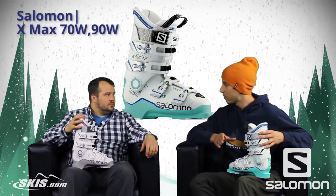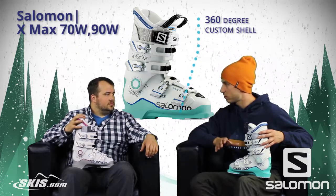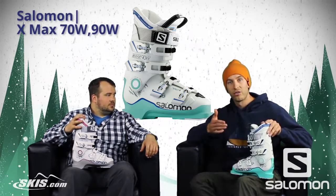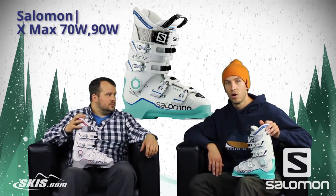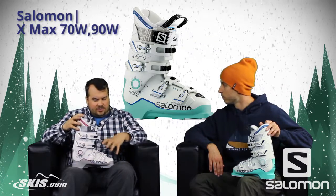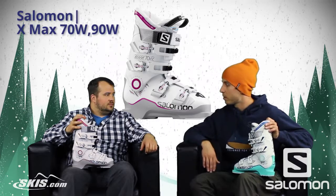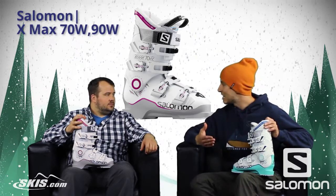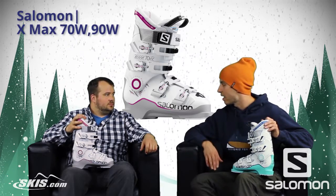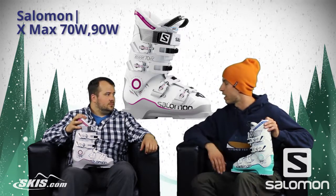And then on the 90, we're stepping up to the custom shell, 360 degrees, to allow a little more customization in the fit, and then of course another bolt in the back that increases the flex index and makes for a slightly stiffer overall package in the X-Maxx 90 Women's. So with the 70, what type of skier would we see in this boot? Somebody who has a narrower foot but is also looking for a fair amount of performance but doesn't need a super stiff boot — they want a lot of ski feel, anywhere from a beginner to an upper intermediate advanced skier.